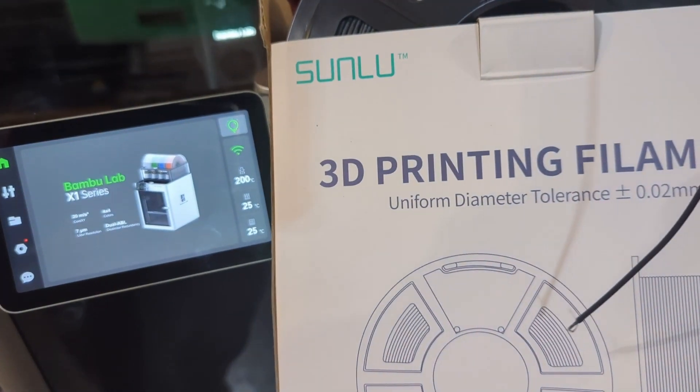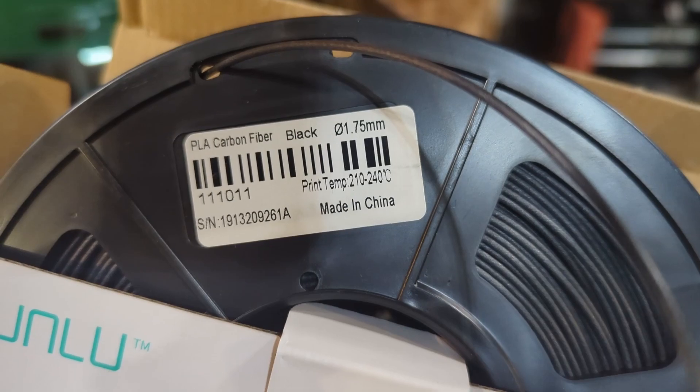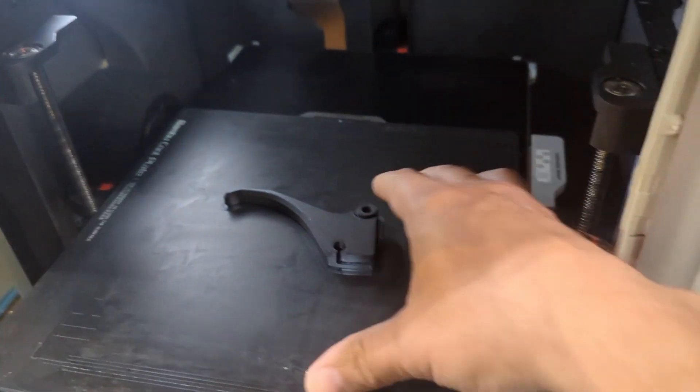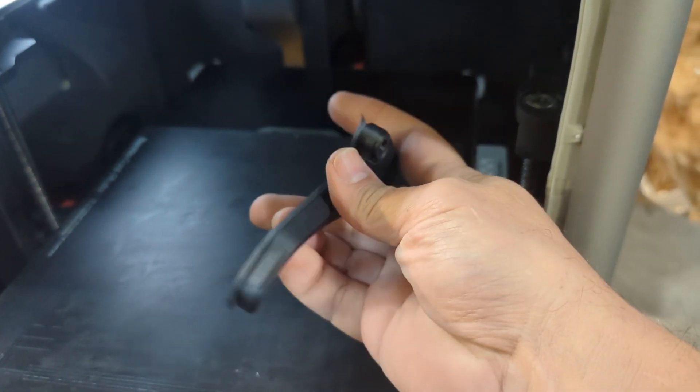The next step was to throw it on the 3D printer using an appropriate filament. This Sunlu PLA carbon fiber is fantastic stuff — it prints really stiff, which is what you want in a brake lever, and it's very strong. A couple of print attempts peeled up off the bed, so I used a brim to hold it down, which of course meant some post-processing. I also needed to get rid of the support material for the cable channel.